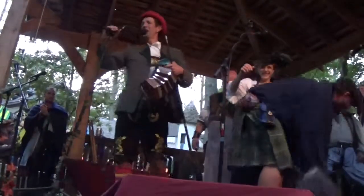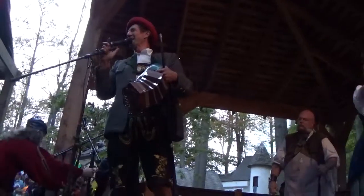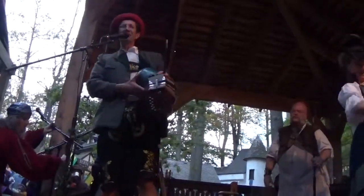Hello! Hello everybody! You look like a lovely audience. I wish I had something interesting to show you.